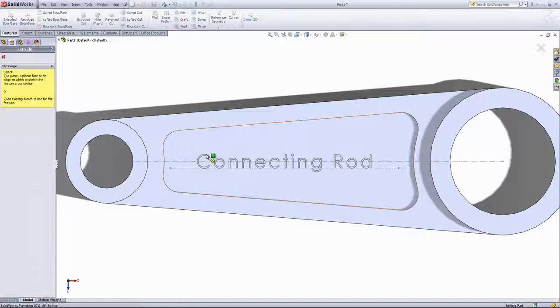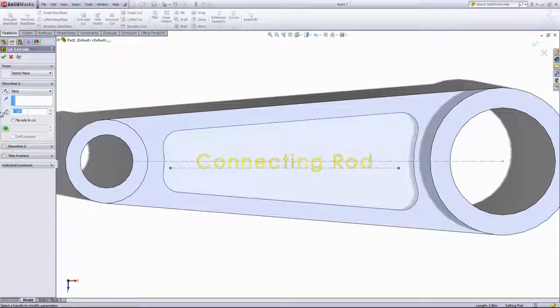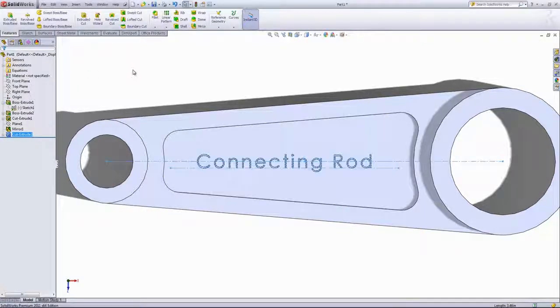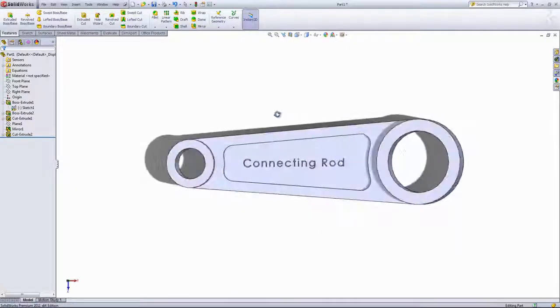Lastly, I'll come into extruded cut and choose this sketch. We'll extrude to a depth of 0.05 inches, and there we have our completed connecting rod.